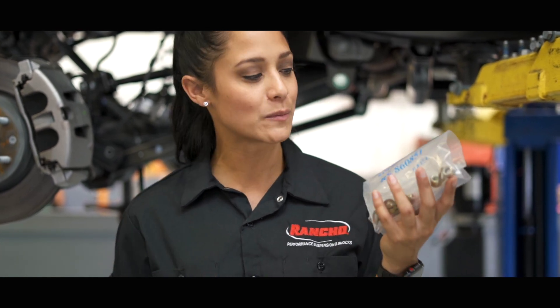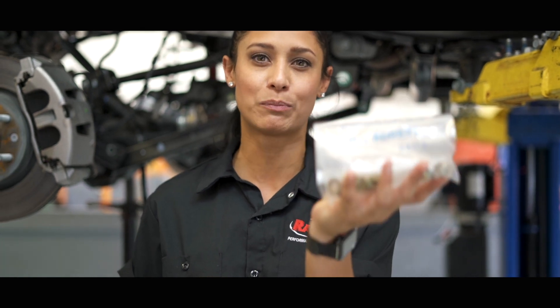Rancho has pretty much made this install super simple with the step-by-step instructions that not only come with the parts, but come labeled with all the extra bolts and nuts that you'll need right there. So you'll never have to search around, which is going to be very convenient with the step-by-step instructions.